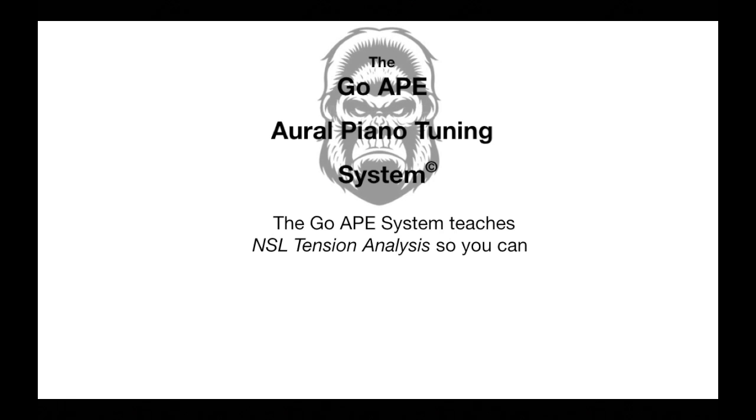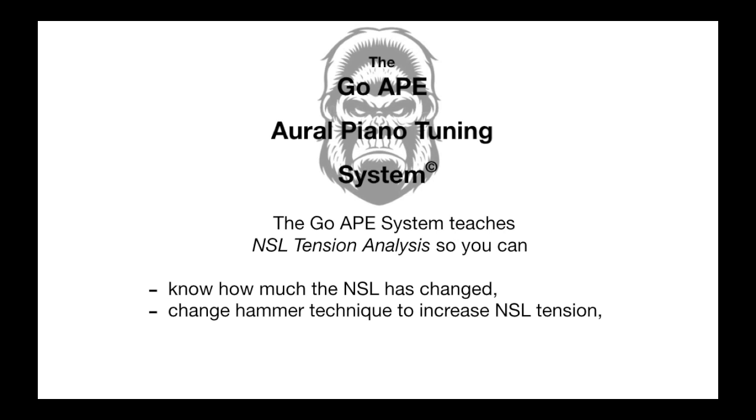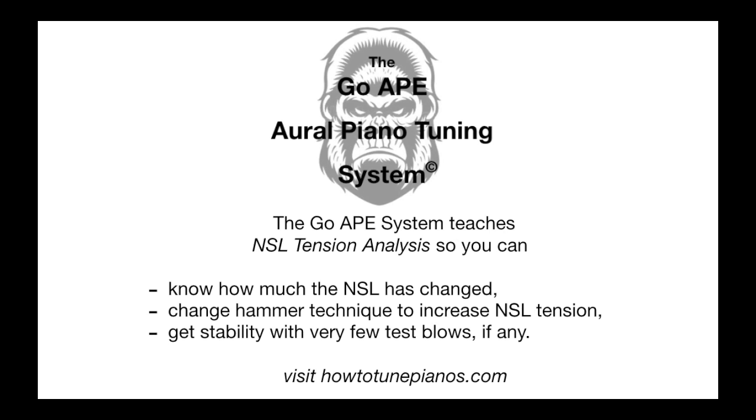The GoApe Oral Piano Tuning System teaches a method of knowing exactly how to get good stability by leaving the non-speaking length tension tight. You'll know how much the non-speaking length tension has changed and can adjust your hammer technique to increase it if it's not stable. You can also achieve stability with very few test blows, if any. The issue with these myths is not that they don't work — it's just that they don't work all the time. With the GoApe Oral Piano Tuning System, you'll be taught a method that works all the time, and if it doesn't, you'll know what to do without using heavy, damaging test blows.